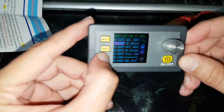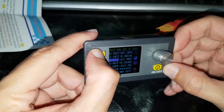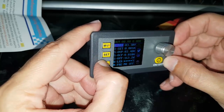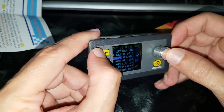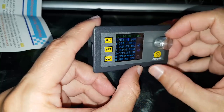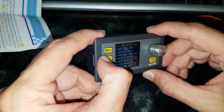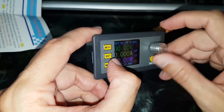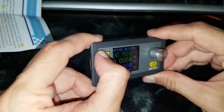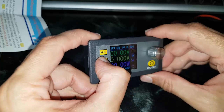Here you can set the values and the protection mode. There are also 9 to 10 modes that you can save in memory for quick switching. You need to press the SET button twice to go to the menu, and the SET button once if you want to change the values shown at the top.